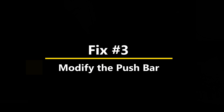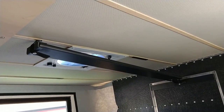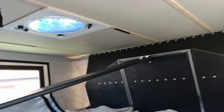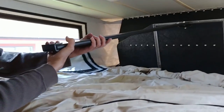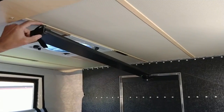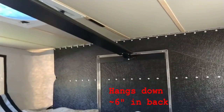Fix number three: modify the obtrusive push bar for raising and lowering the top. We love our four-wheel camper but we're not crazy about the pull bar. There have been a lot of solutions to modify it. It pulls down the backboards and also pushes it back up, then folds away. However, it sticks down about two inches in the front and maybe eight or nine inches in the back — that's a head danger. We're not really crazy about that.